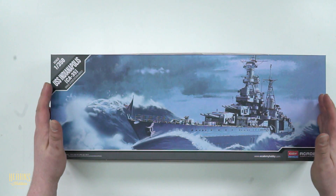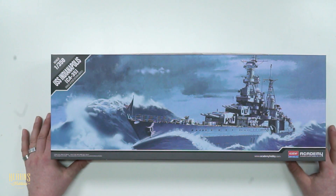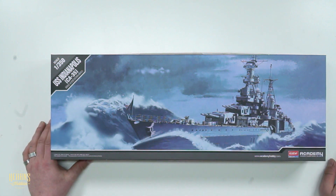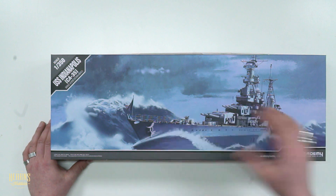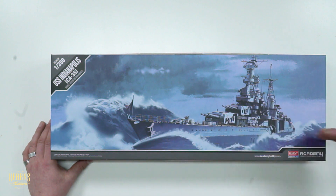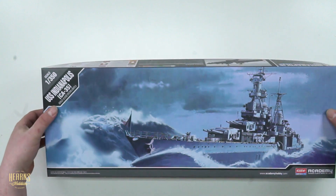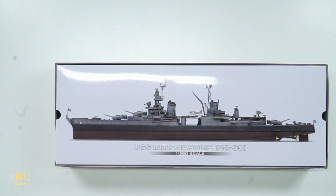This is an Academy kit at 1:350 scale and the box artwork is excellent. I love it. It looks so menacing the way it's cutting through the water like that. When I open it up, you guys will see there's even more beautiful artwork with this thing.